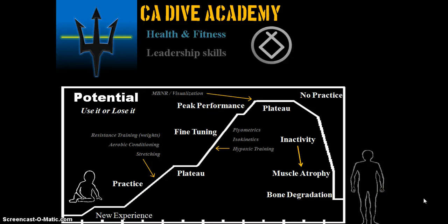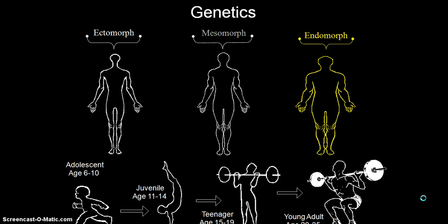All students will learn this portion. There's a quick brief on genetics — the body types: ectomorph, mesomorph, and endomorph. Genetics are basically the way you are at the time you were conceived. Your body can adapt over time and make adjustments; you can overcome a lot of your genetic limitations or maximize the potential you already have.